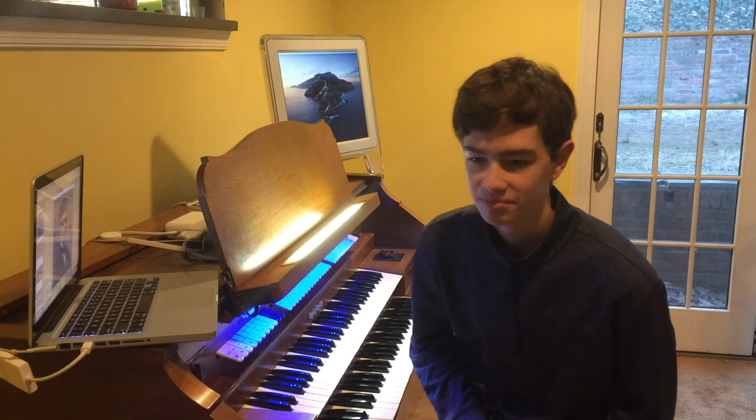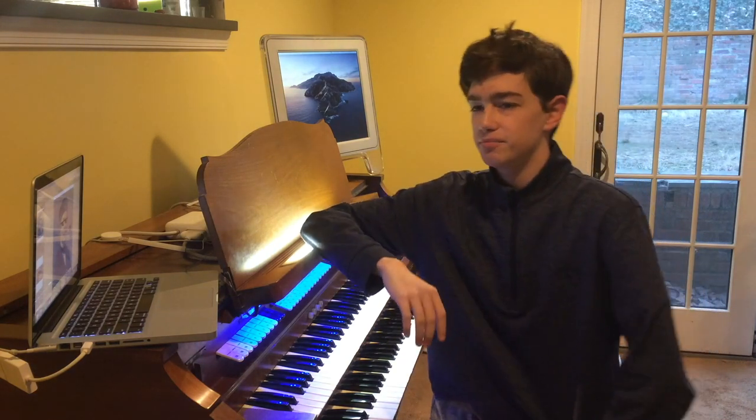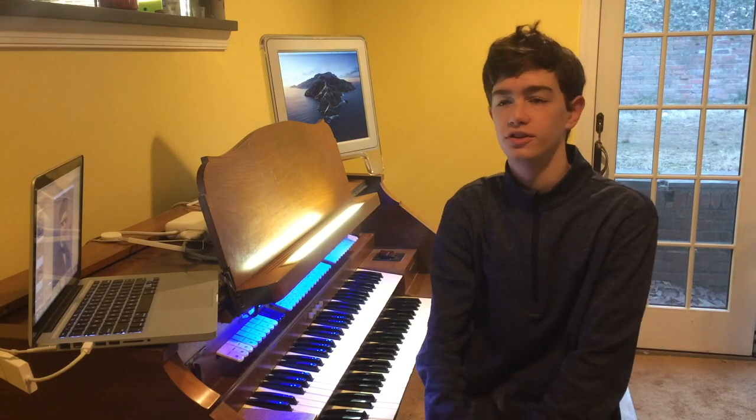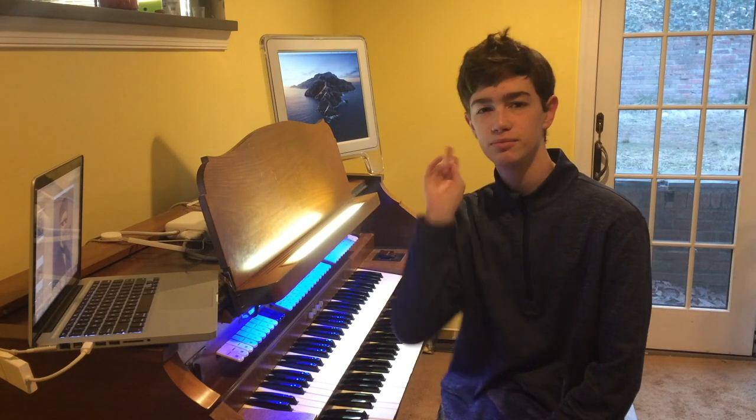Hello everyone. Last time I did Organ Memes, it started with a really cheesy beginning. I'm not gonna do that again, don't worry. But after a great success and positive results from Organ Memes 1, now I'm gonna do Organ Memes 2.